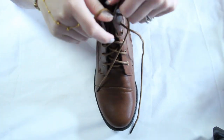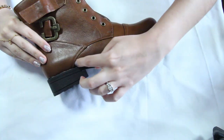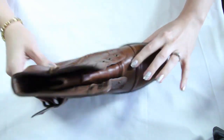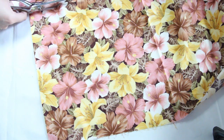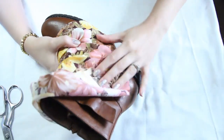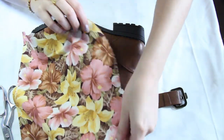The first thing I'm going to do is remove my shoelaces so they don't get in the way during the gluing process. Now determine where you want your fabric to lie — I'm going to place mine along this edge. Cut out a piece of fabric that will fit over the area of the boot you want to cover. Once it's cut out, place it over just to double check that it fits.